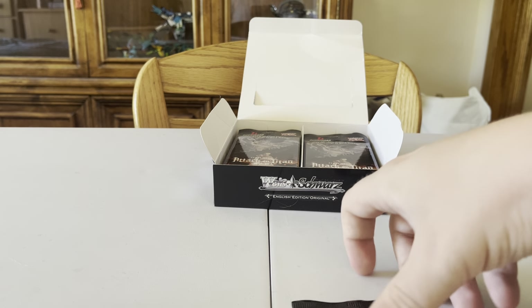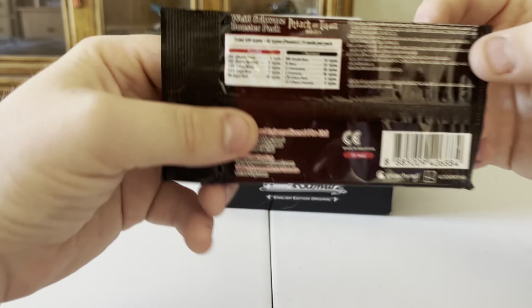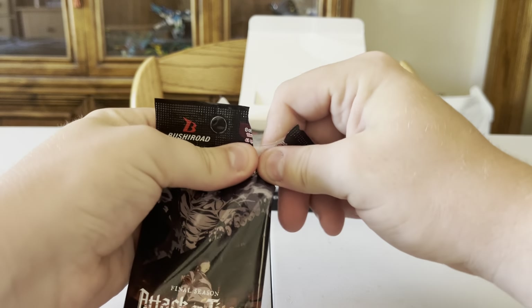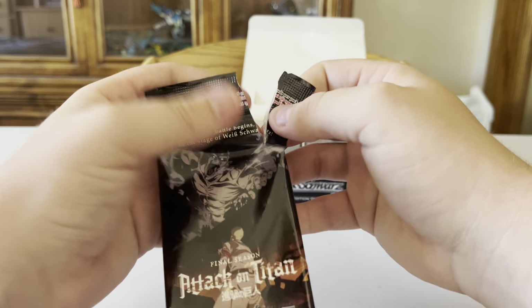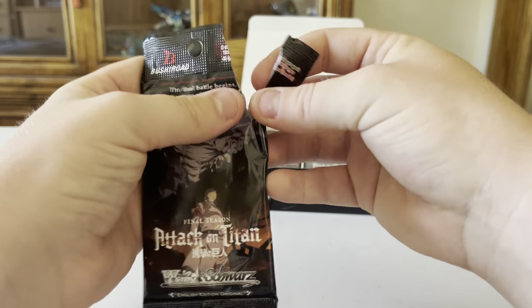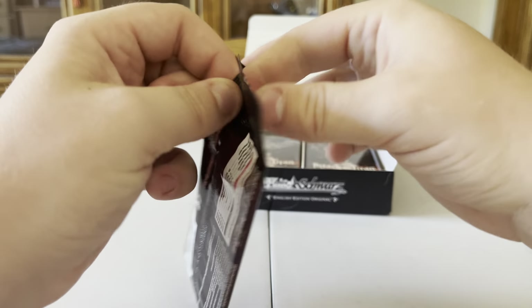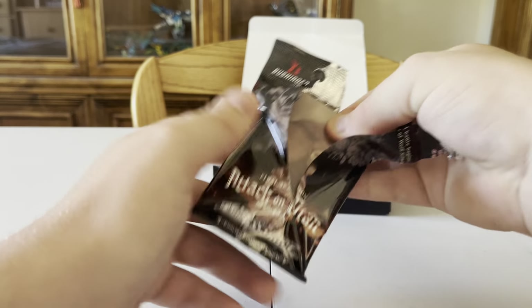My neighbors are waving to me outside, which is pretty funny. The packs feel heavier — 'The Final Battle,' same thing right there, pretty cool. John and Ella are their names. I always have a tough time opening these at first — I obliterated that one.